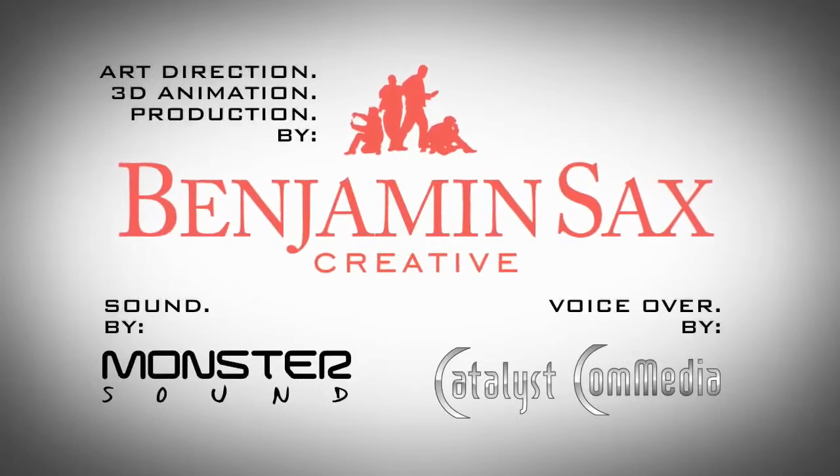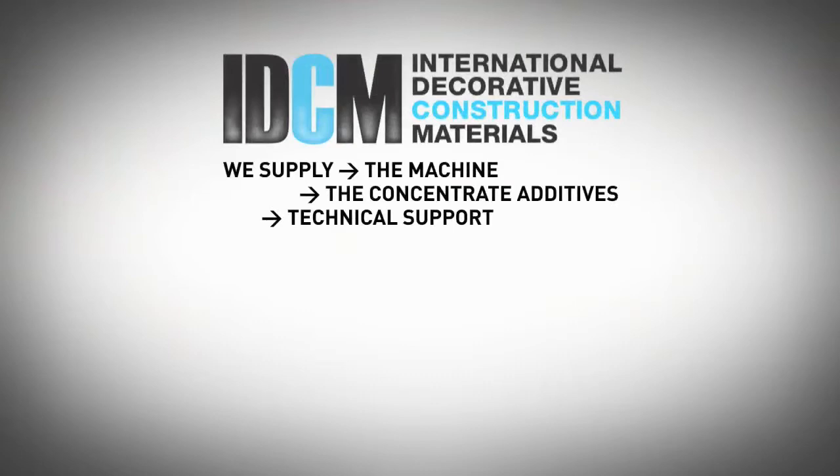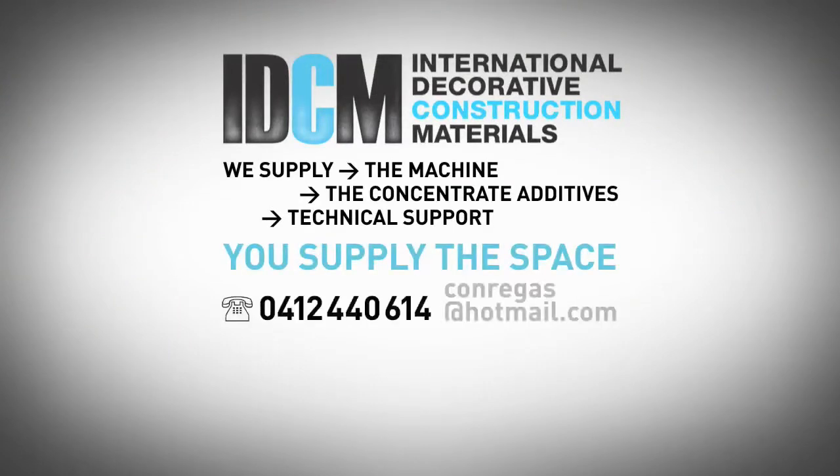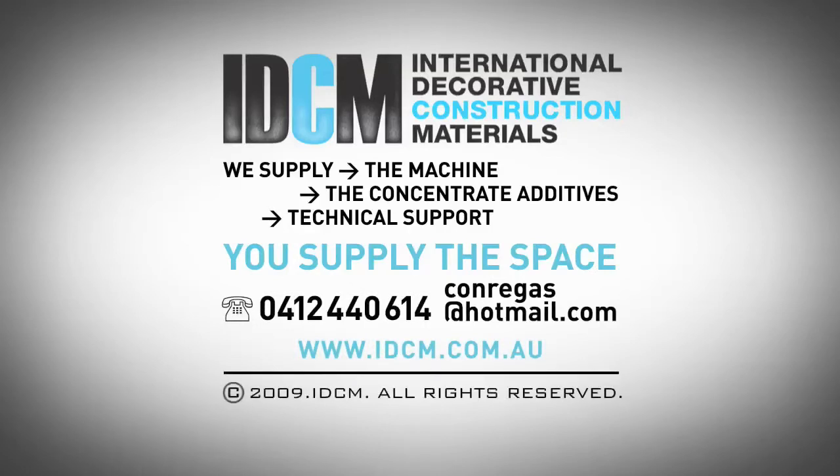For more information, please do contact us via our website, www.idcm.com.au